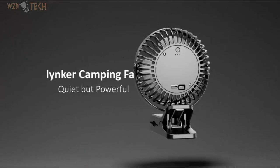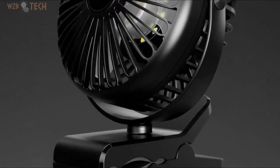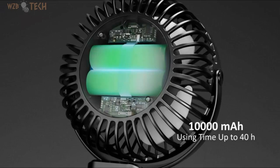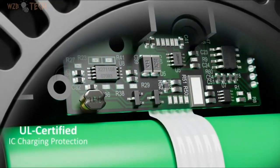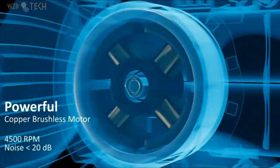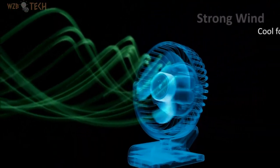Portable Camping Battery Operated Fan, built-in 10,000 mAh rechargeable battery. Our camping fan works continuously up to 1040 hours based on wind speed, for your daily or outdoor use. It brings you a cozy outdoor day and night without worry of the battery running out. It is a must camping gear and equipment for fishing, hiking, picnic, or camping.